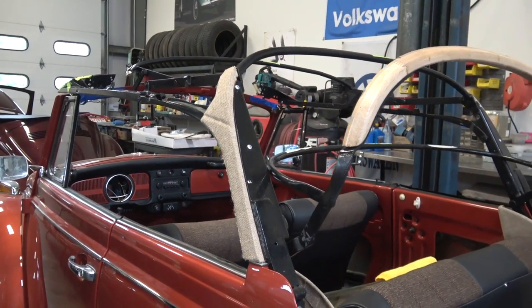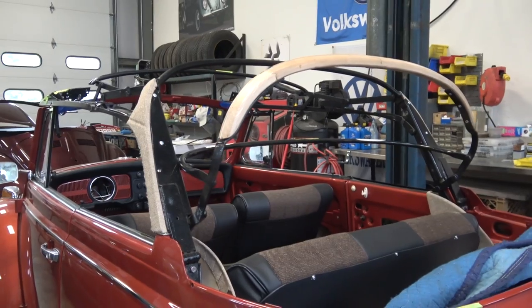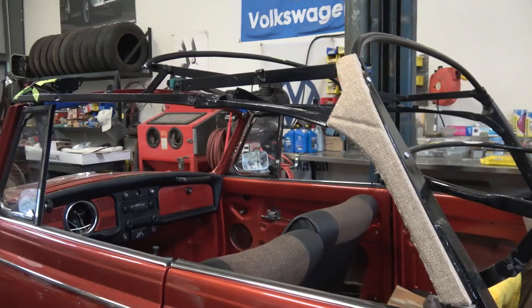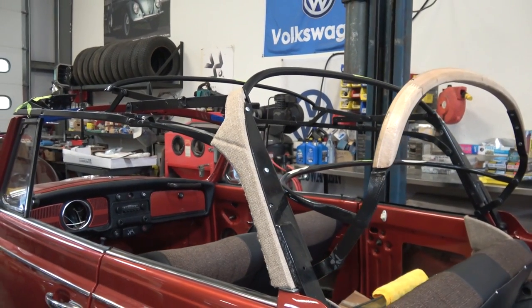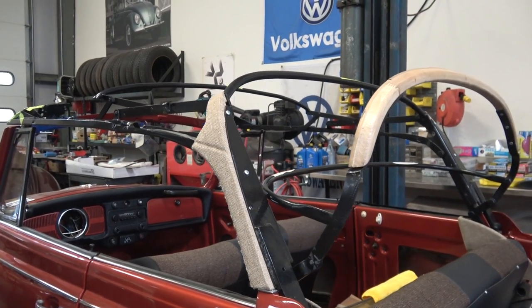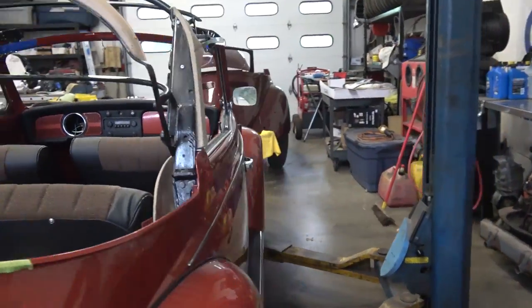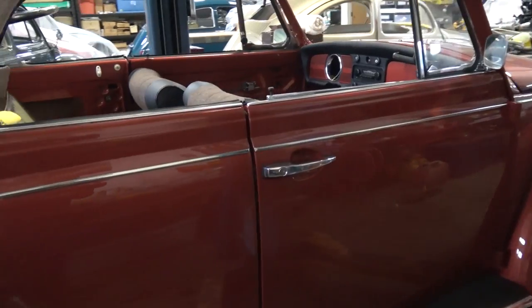I used to job that out, but we're actually attempting to do it ourselves and we're following some good how-to's out there. If this all turns out good I'll eventually do a how-to on convertible top installation. But for this video I want to talk to you about one thing that's notorious on the convertible beetles.